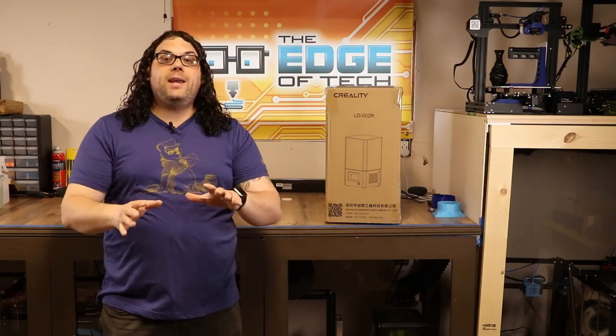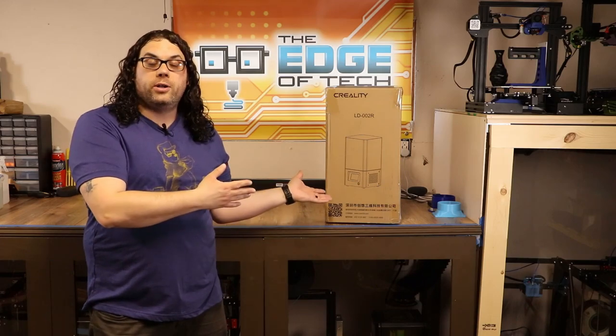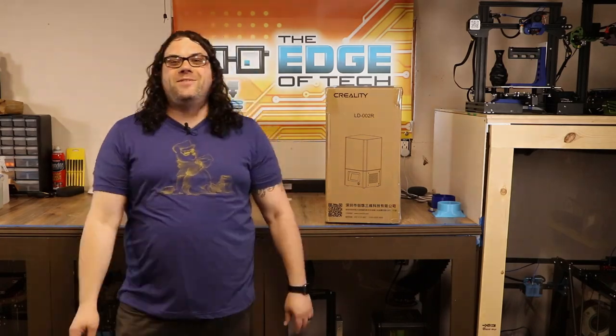I'm jumping on the bandwagon and I'm checking out the Creality LD002R resin printer. My name's Jim and this is the Edge of Tech.